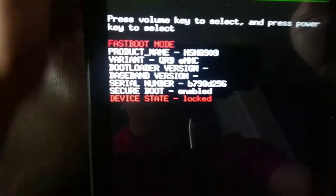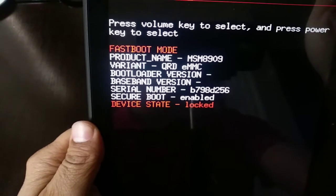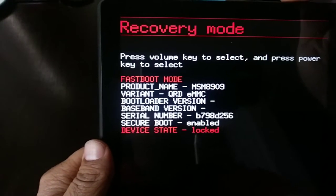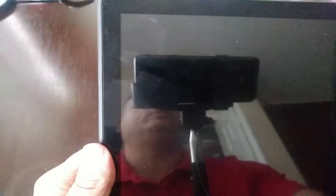First thing we're going to do is hold the volume button down plus the power button. Then we're going to see this menu here. We're going to use the volume up or volume down button to navigate down to Recovery. You're going to see it on top — Recovery mode. Then we're going to select it with the power button.